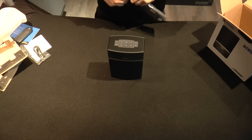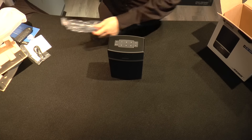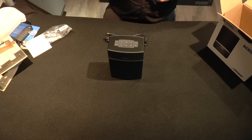Now I just want to open up the power cable so you guys can have a better look, just to show you where it goes and all that. I'm also going to open up the USB cable as well.